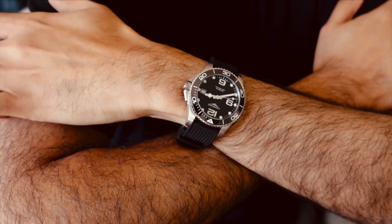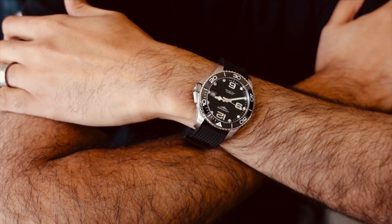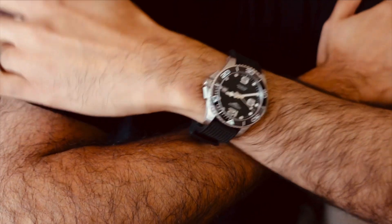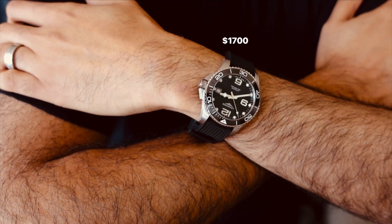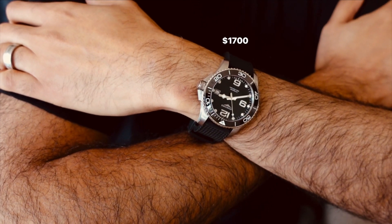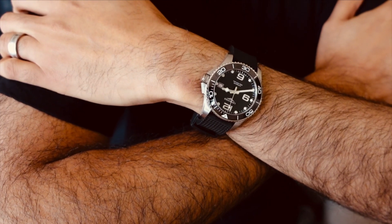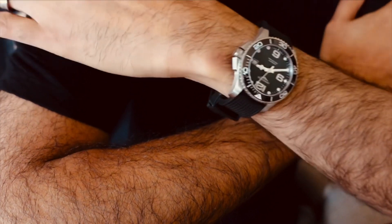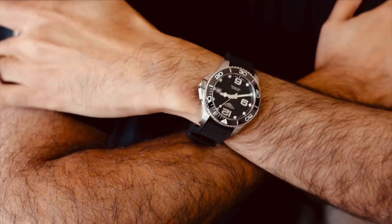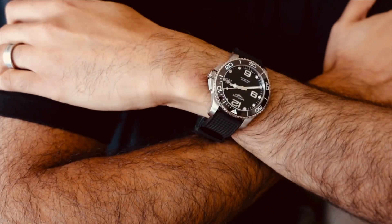Look at the thinness of that case — 70-hour power reserve, Swiss-made automatic diver with a ceramic bezel. The price at retail is excellent — this is like a $1,500–$1,600 watch retail. On the secondary market it's around $1,000 for the 39mm. You can get the 43 for around $800, the 41 for around $900, and the 39 for around $1,000. I think it fits really well.